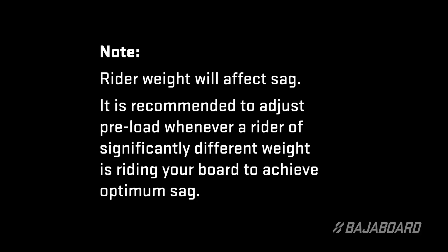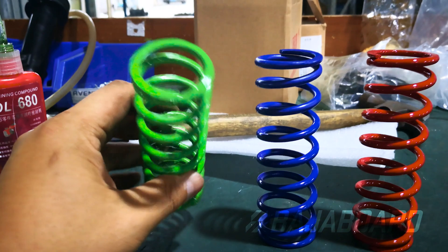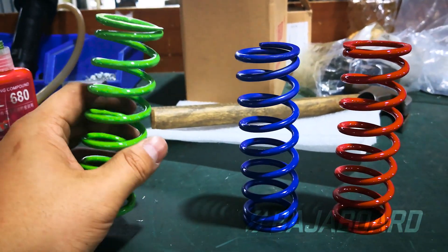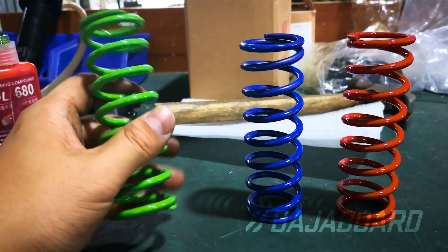The stock Baja board springs are suitable for riders between the weight ranges of 70–100kg. If you are outside that weight range, it's highly recommended that you contact us to discuss getting some custom springs made to allow you to achieve the best preload and sag setup.